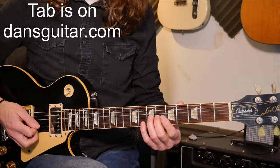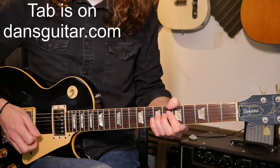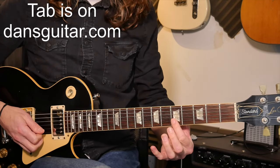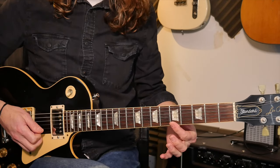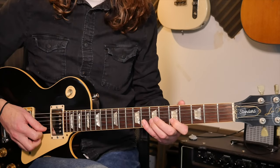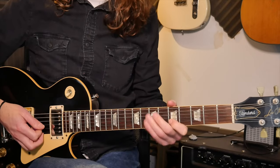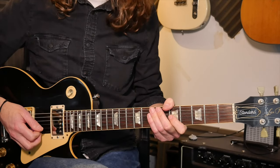Lick one starts with a bend — seventh fret full tone bend on the third string. Then you've got fifth fret second string, fifth fret first string; try and roll your finger across. Then eighth fret second string, pull off to the five, and then you repeat that round.